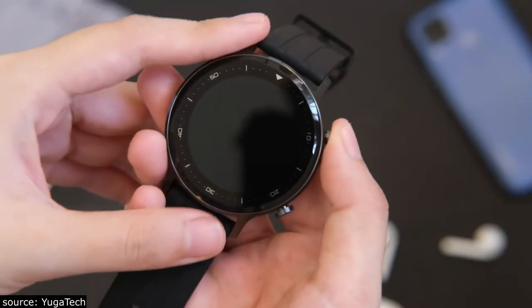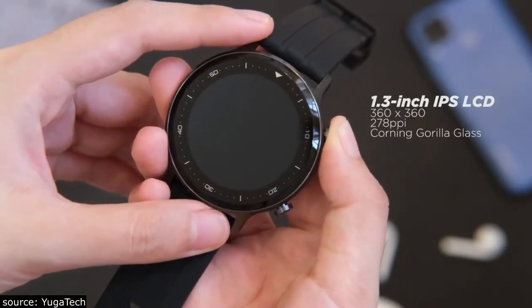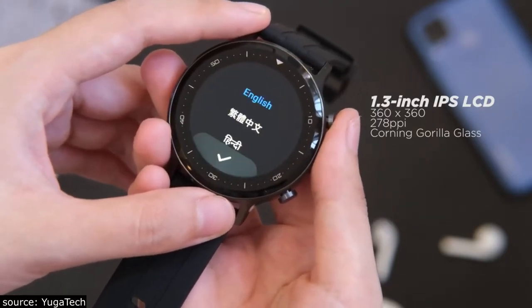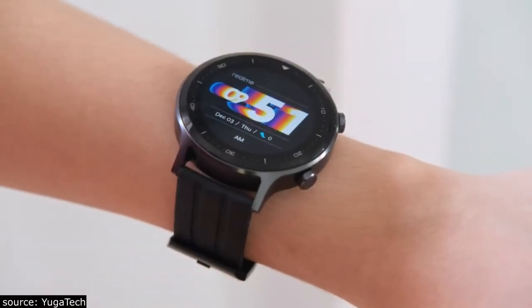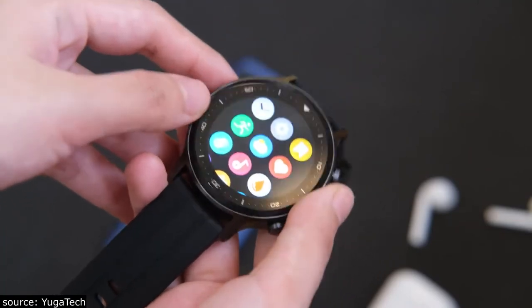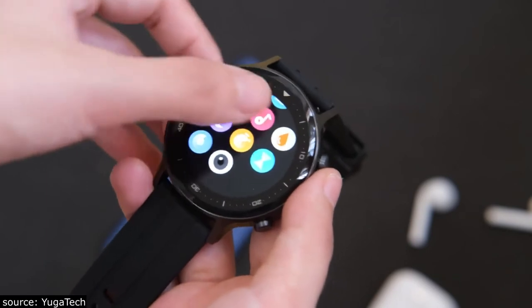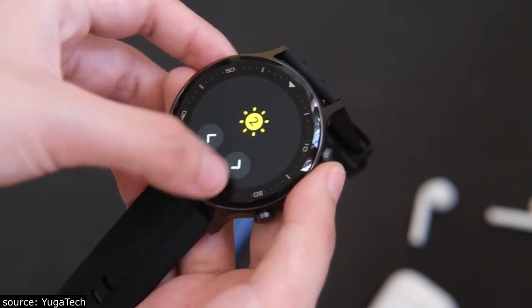Moving on to display, it sports a 1.3-inch circular touchscreen display with a resolution of 360 by 360 pixels. There's a minimal delay in touch response, but it's not that bothersome. The raise-to-wake gesture is pretty responsive. The colors are vibrant and under direct sunlight it is bright, letting you see the screen clearly. You can manually adjust the brightness directly on your watch or set it to auto mode.